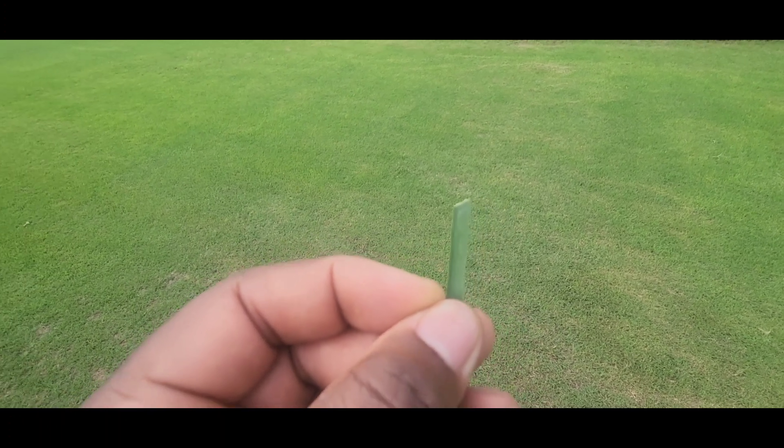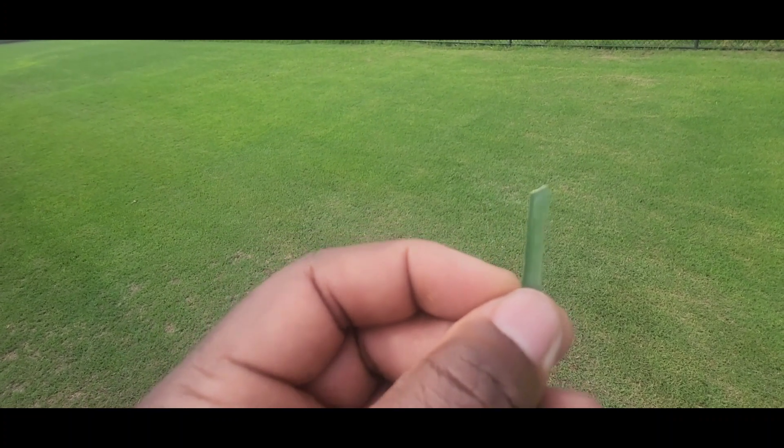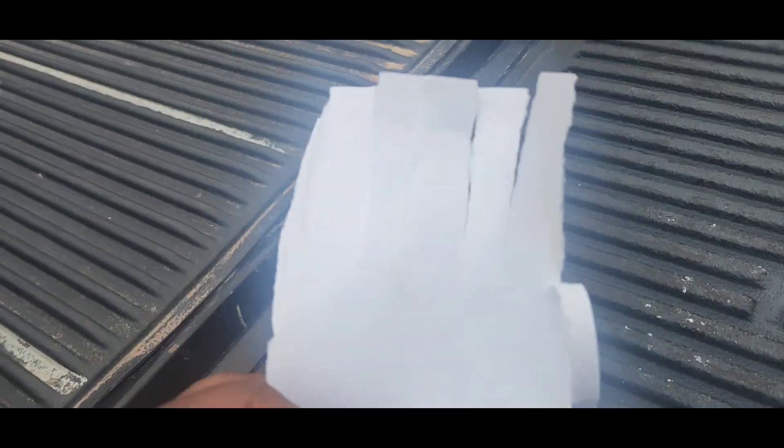That's about as sharp a cut as you can get with a rotary mower. The grass just has to repair that tip — it's like an open wound, per se. So let me explain it with a piece of paper that's much bigger to understand.